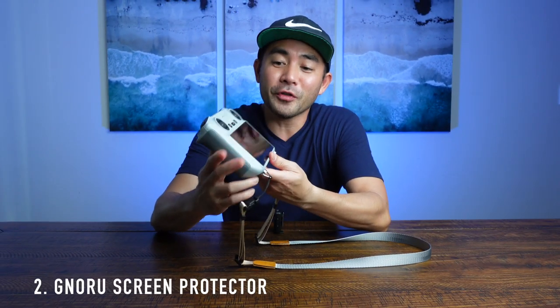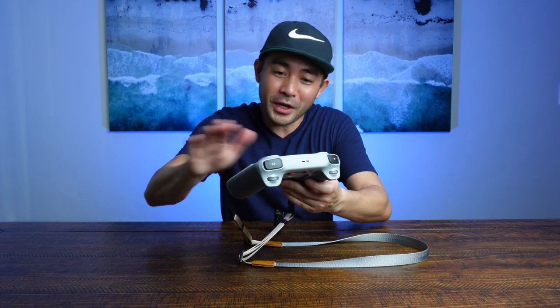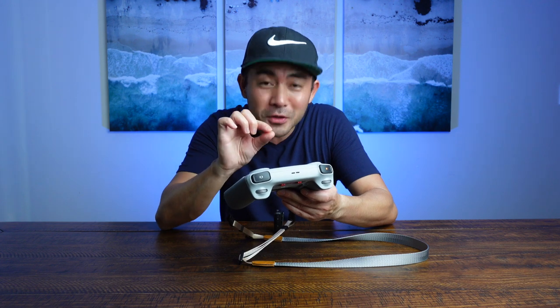Another thing is premium tempered glass. When you're flying a drone, a bunch of different things can land on the screen — dirt, different little particles. And if you end up wiping later, you don't want to scratch anything, especially if you have a little small rock on there. So getting some tempered glass on here lets you wipe it down and keep your actual screen nice and safe.